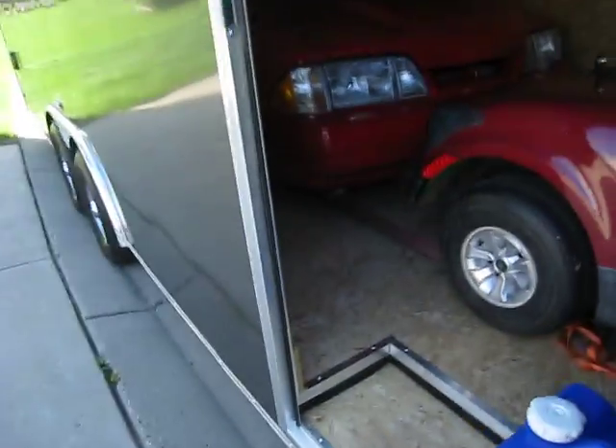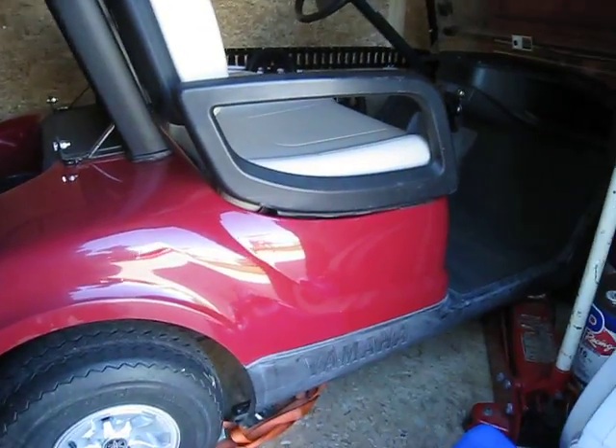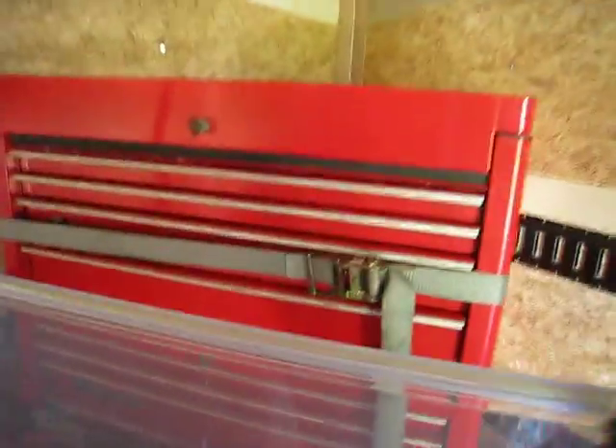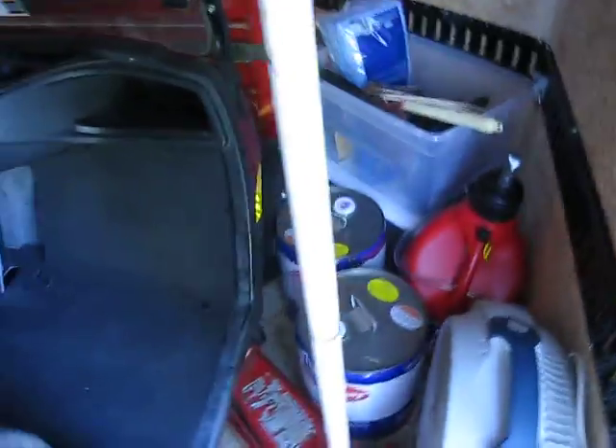We're heavy. I mean, obviously we got 2,940 pounds right there, maybe 900 pounds on the golf cart. And then a box, which is heavy — I struggle getting it up in here. It's full, obviously all right on the tongue. So it's got a ton of tongue weight.